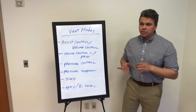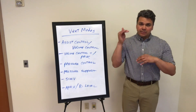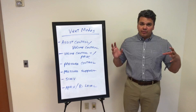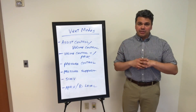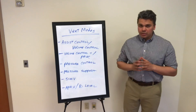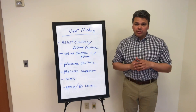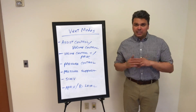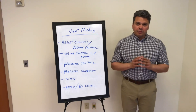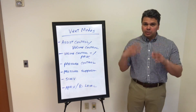I'll also go over pressure control, which is a mode where we don't set a tidal volume — we set a pressure limit and then make the tidal volume inside this pressure limit to help pop open the lungs. Also, pressure support is the mode that we use for weaning, and you're probably familiar with this with your patients who are on SATs and SBTs in the morning. We want to liberate them from the vent — it's a mode where we give them minimal support and they do most of the breathing on their own.